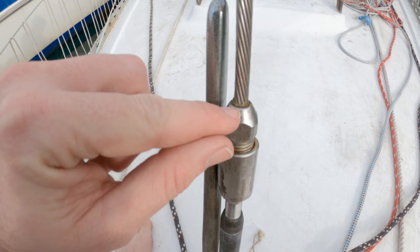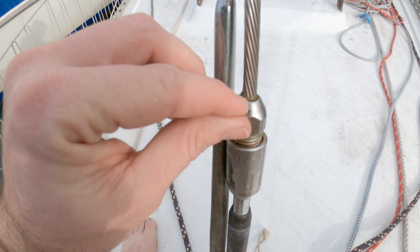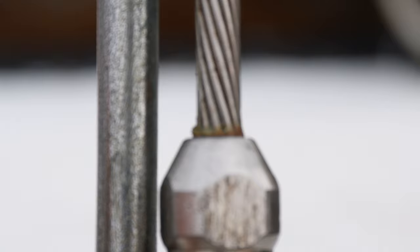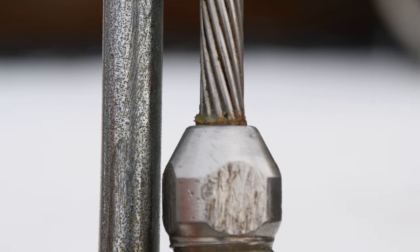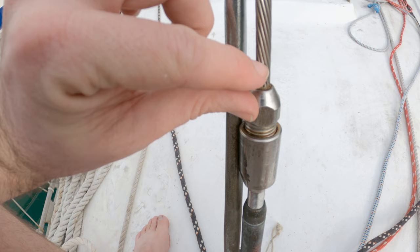This is the important part — this is the sign that it failed. There's separation happening between the compression fitting and the stay; the stay is actually sliding out of the compression fitting. You can see this because there's a little ring of gunk that used to be seated all the way down inside, and it has slid up about a millimeter. That millimeter means it's failed. Additionally, looking between the wires where they spread going into the cone, there's corrosion coming out, which also means that wire is going.